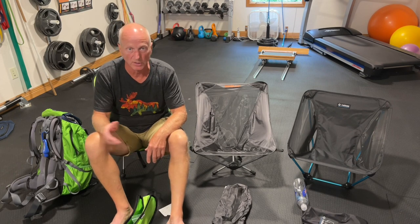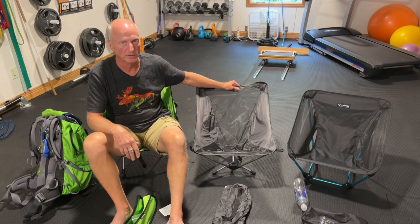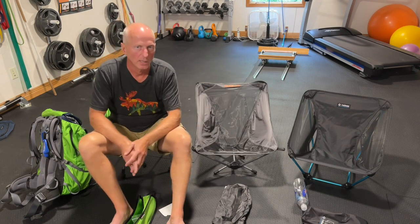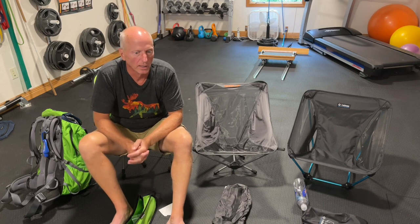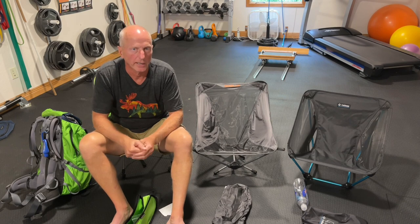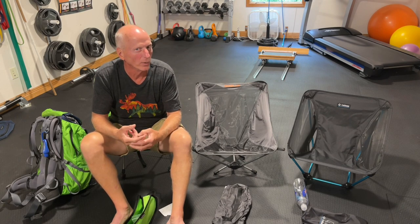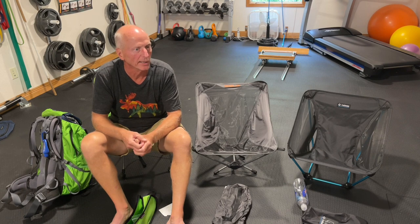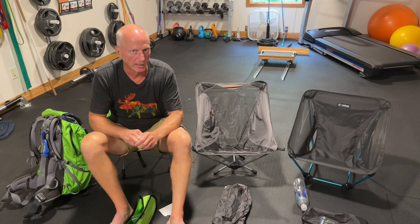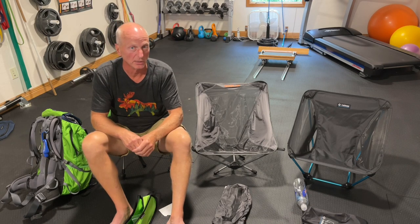I just stumbled on it on Amazon while looking at their inflatable pillows, and it happened to lead me to the chair. There's also another chair I tried from REI — one from Big Agnes — and I think it weighed like 3 pounds. It was advertised as ultralight, but at that weight class, hands down, I'd go with the 2-pounder I'm sitting in.